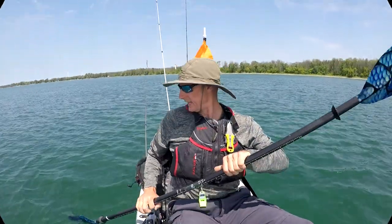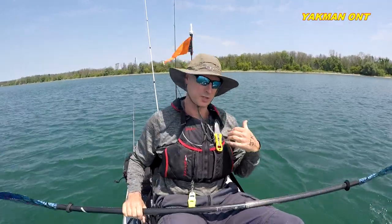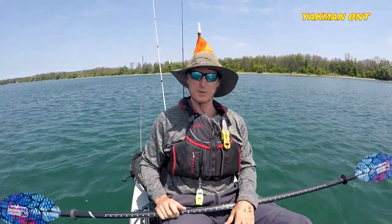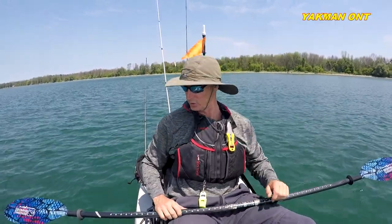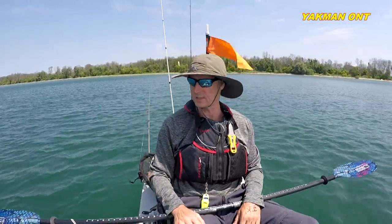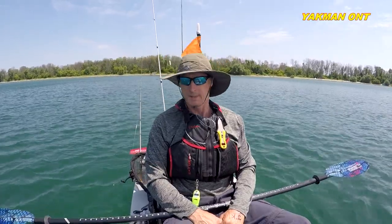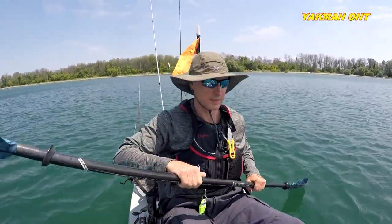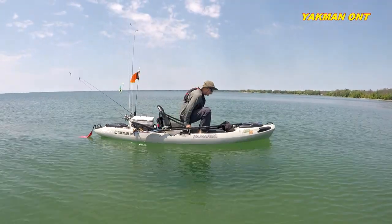So I'm out here on the lake fishing. I'm going to take a break and jump in to see what it's like to get back into the Jackson Kusa HD. I'm assuming that as stable as it is, and she's fairly low on the sides, I should not have any trouble just coming straight in over the side. So let's see how easy it is for me to get back in and how stable it is.